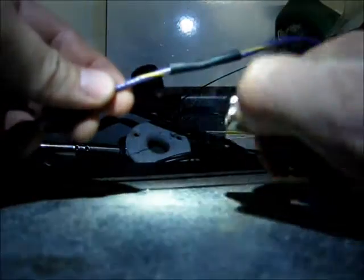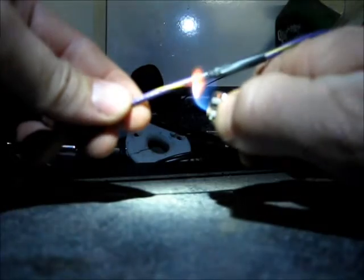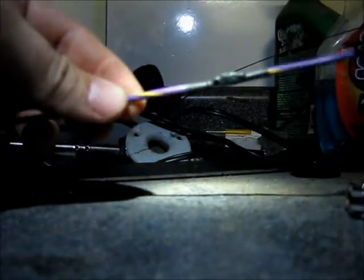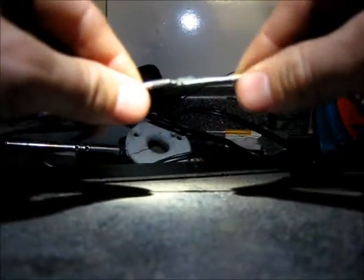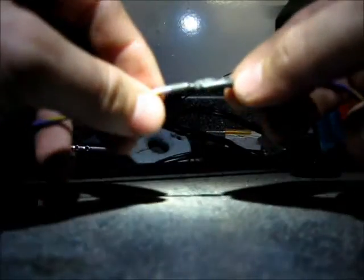All you have to do is apply the lighter and you're done. Hopefully you can see that it just shrunk right onto it, so you have good adhesion there — clean and sound.